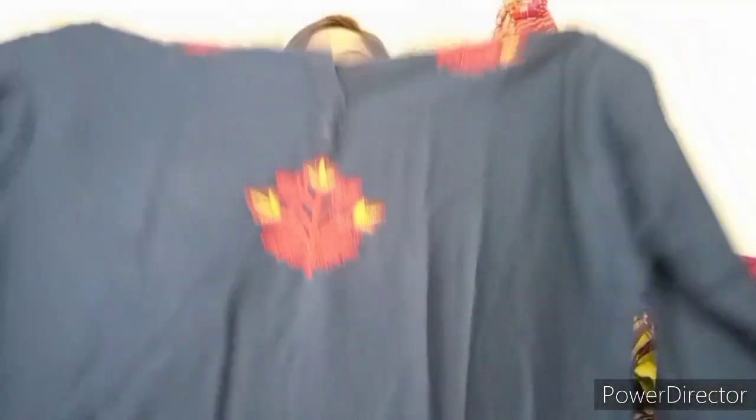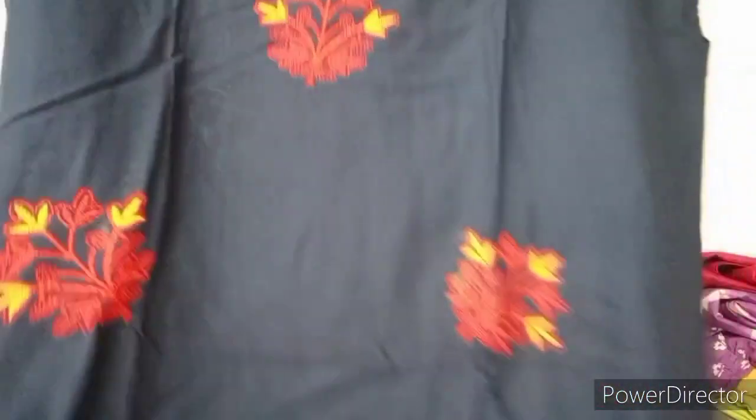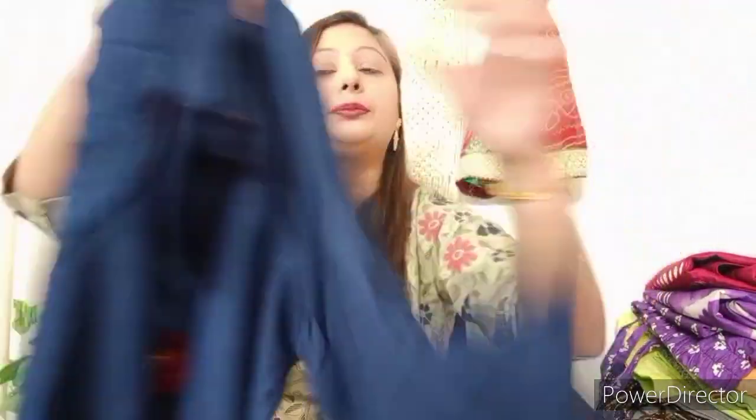The next one is also in rayon fabric. You will find embroidery work and sleeves here. Its size is XL, so if your size is XL and you like it, you can try it. Red color is very gorgeous. The next one is a pink color in cotton, also XL size, with print and tassel work and sequence work. On the back side you will find a print. The quality is very good with tassel detail.